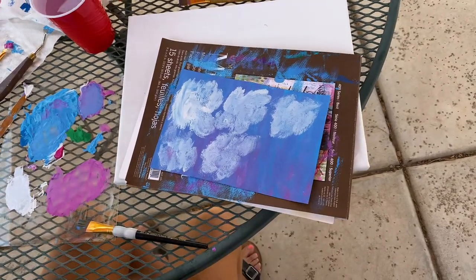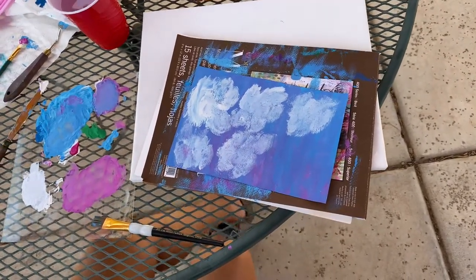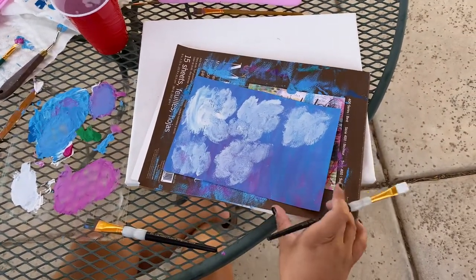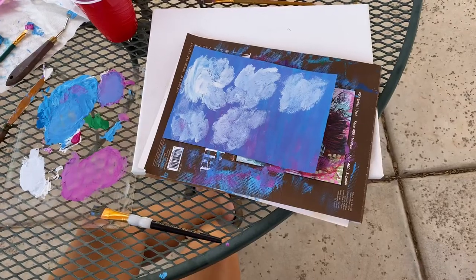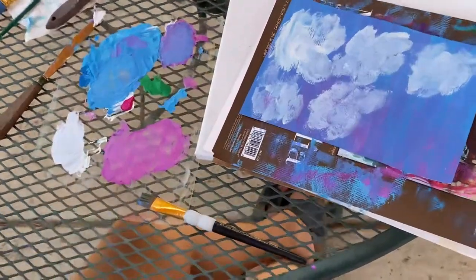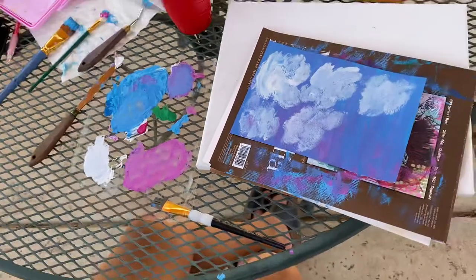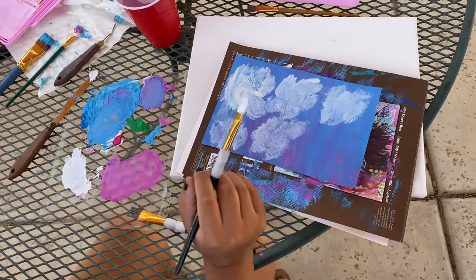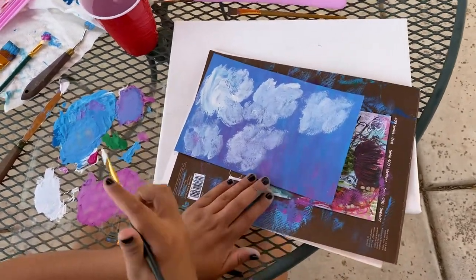The next technique is cross-hatching. It's known in drawing, but you can also apply it to your painting techniques as well. With cross-hatching, you just want to apply strokes in an overlapping fashion. I'm going to show you this using clouds — you can also use this technique to do clouds.